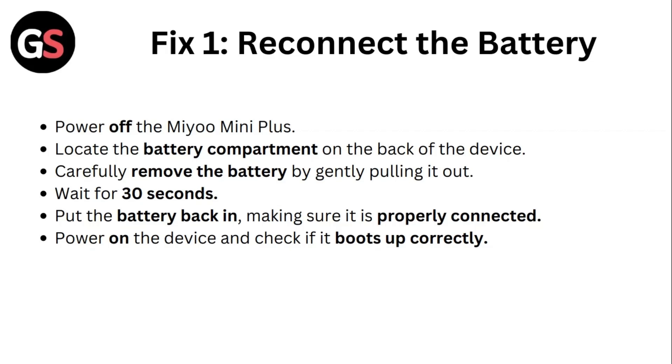Wait for 30 seconds. Put the battery back in, making sure it is properly connected. Power on the device and check if it boots up correctly.